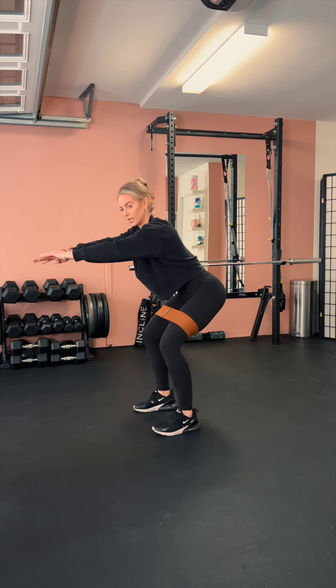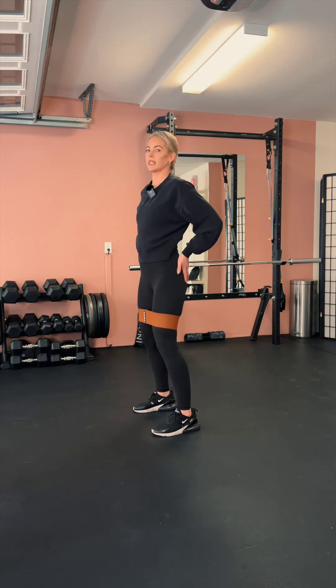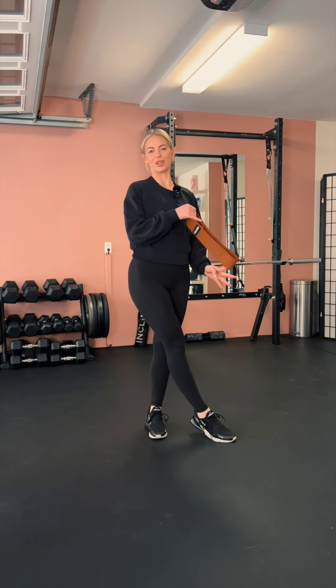I find that continuing to reach forward helps with maintaining that good extended position. Alright, so that's standing abductions — let me know if you guys have any questions.